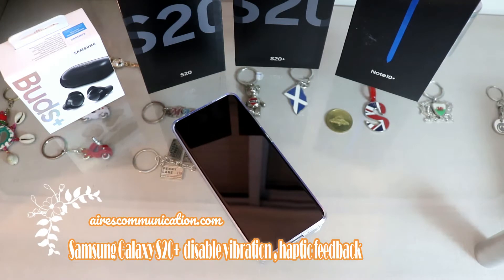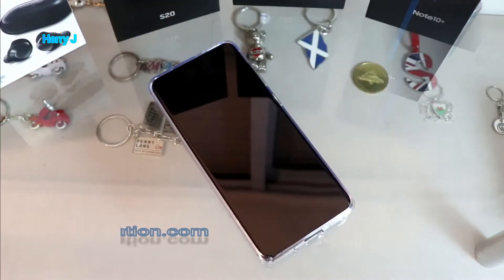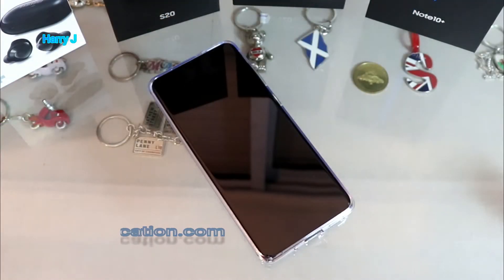Hello, this is Howie Jay from Ask Communication. In this video, I'm going to show you how you can stop all types of vibration from your Samsung Galaxy S20 Plus. When it vibrates normally, you lose a big amount of battery - when you're typing it vibrates with haptic feedback, and it vibrates while on a call. If you want to stop that, check this tutorial.